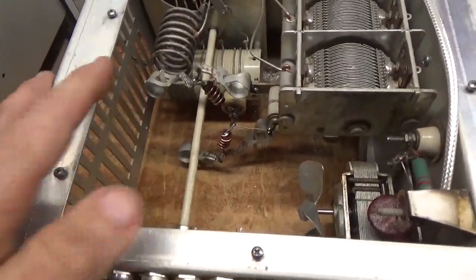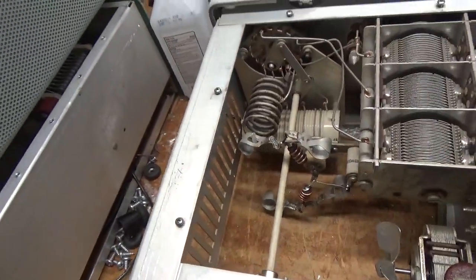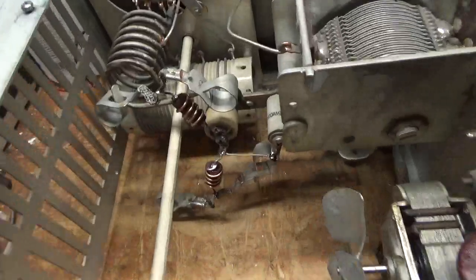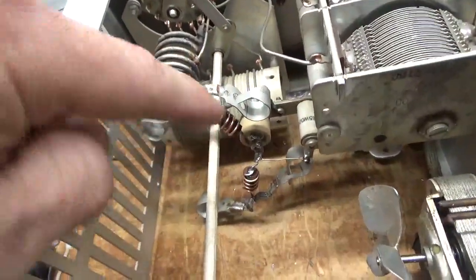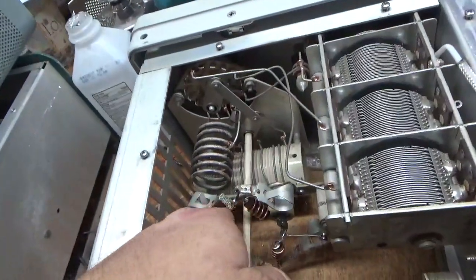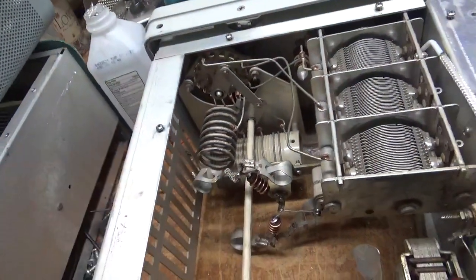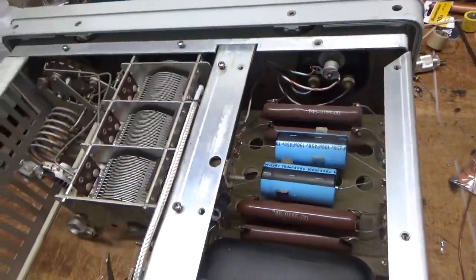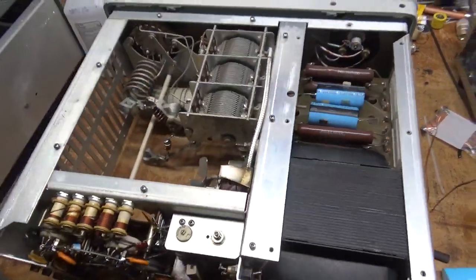I changed the 100 ohm parasitic suppressors — I rewound them with nice short lead lengths. I touched up the solder joints over here; everything soldered really nice. The braided material is in good condition. I replaced the meter lamp bulb. I'll flip it over and show you the bottom.